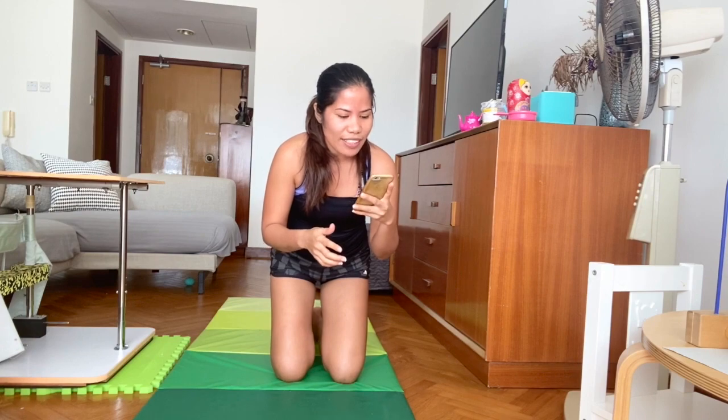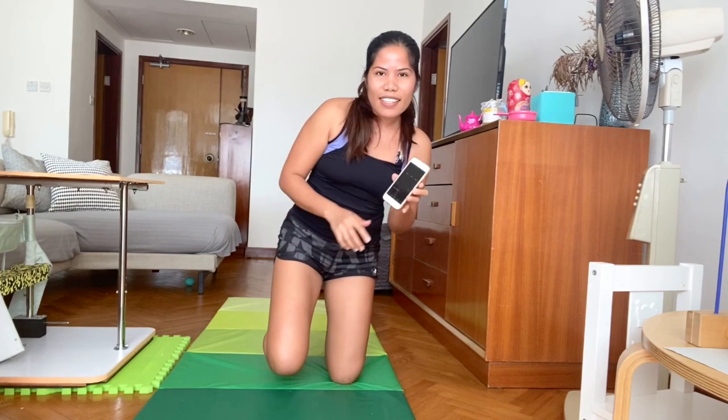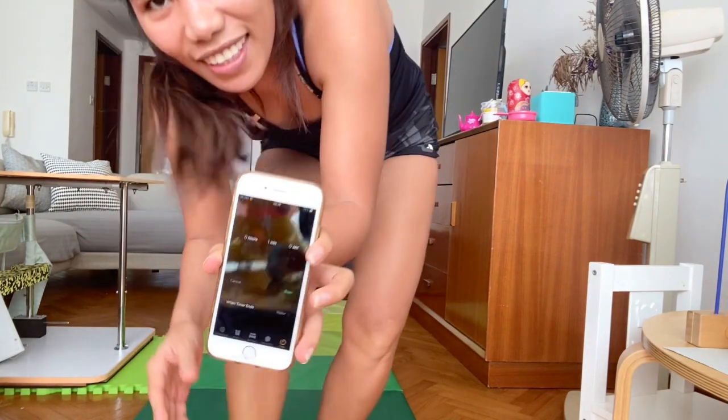I'm going to start the timer — I'll just show it to you closer. 2 minutes.